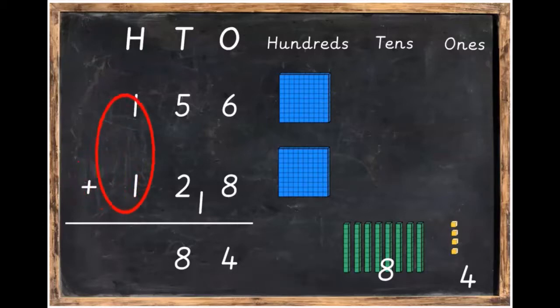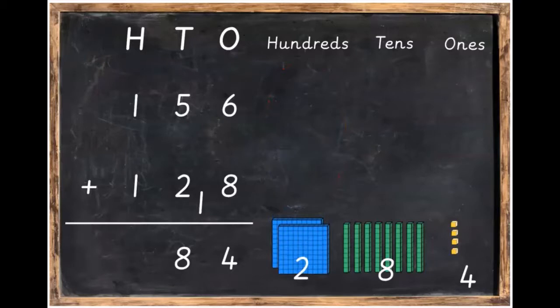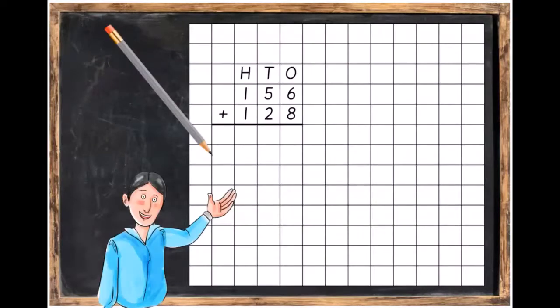Finally, we're going to add the hundreds. One hundred plus one hundred is equal to 200, so we write down 200 underneath the sum. Going back to our sum: six plus eight is equal to 14, we put down our four and bring over our one. Five plus two plus one equals eight. And then 100 plus 100 equals 200.